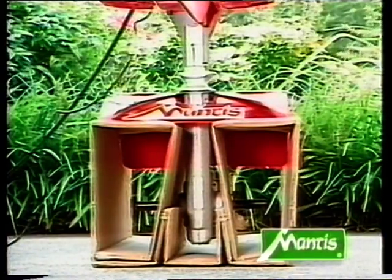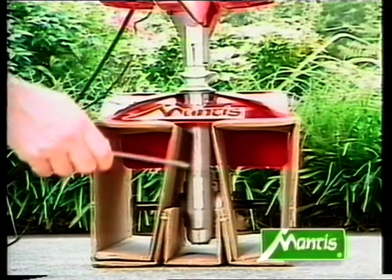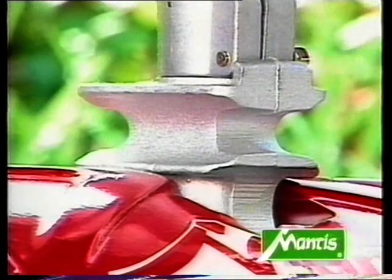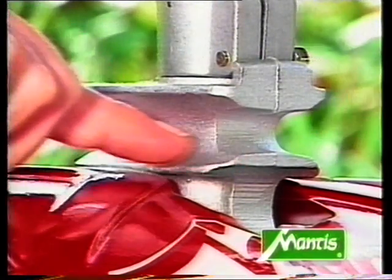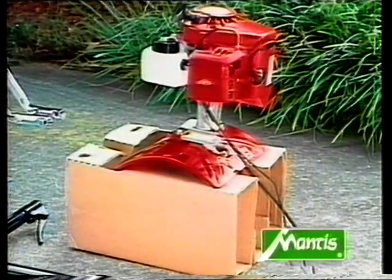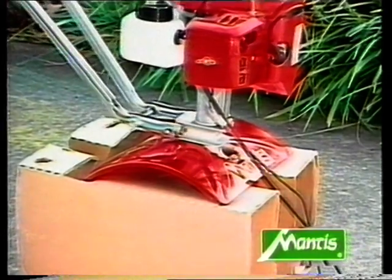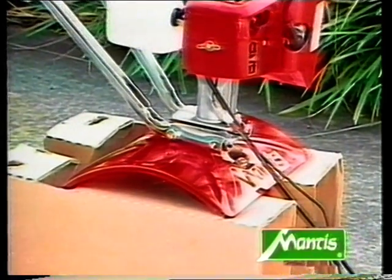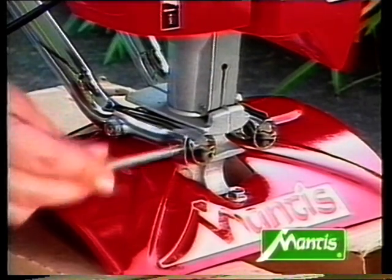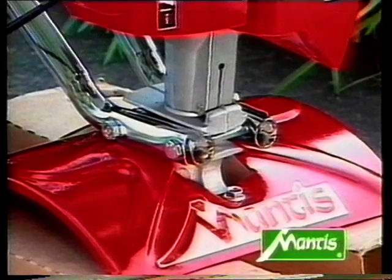The next step, just above the red protective guard, is the transmission case. Either side of this are semi-circular cavities. Take the two tubes you've just bolted together and slide the angled ends into the cavities. Insert the second long bolt into the remaining hole and secure with a nut.